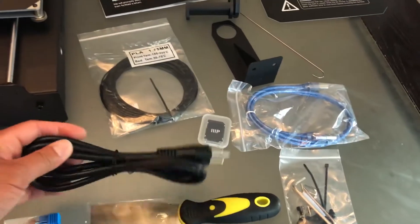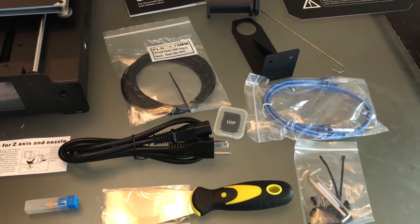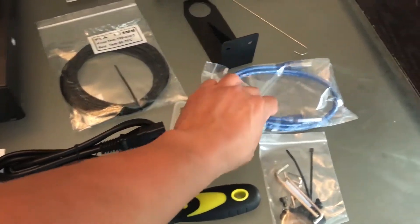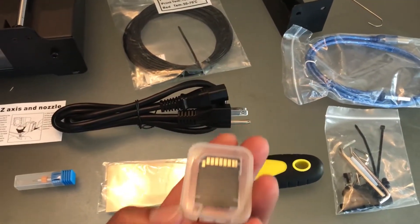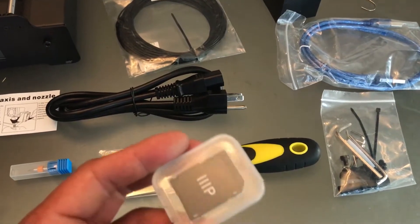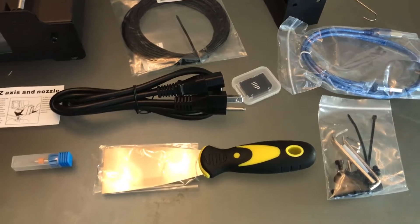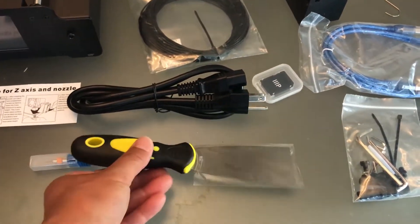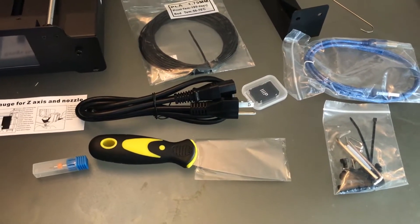It also comes with an AC power cord — make sure you choose yours accordingly, I chose a US three-prong. It also comes with a USB cable — real nice cable. And a 4GB SD card with sample 3D model files ready to print right away. And a scraper to scrape off the printed item. And a PTFE tube.